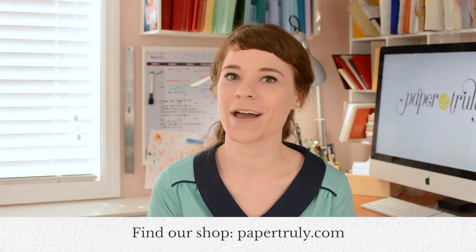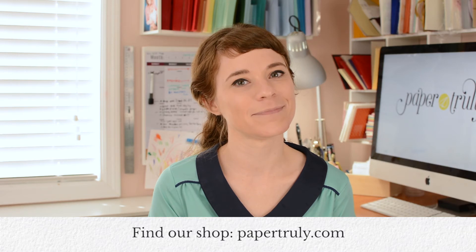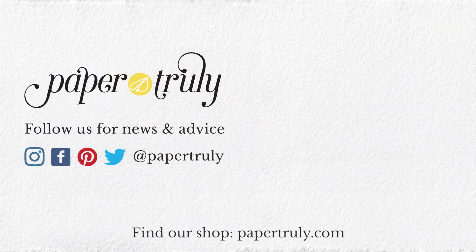Easy peasy. Thanks for watching. You can subscribe for our bi-weekly videos or catch up with us on Instagram, Facebook, Twitter, and Pinterest at PaperTruly, and visit our shop at PaperTruly.com. We'll see you next time.